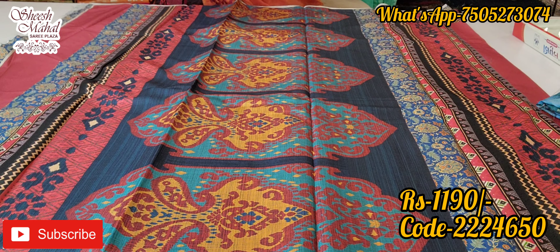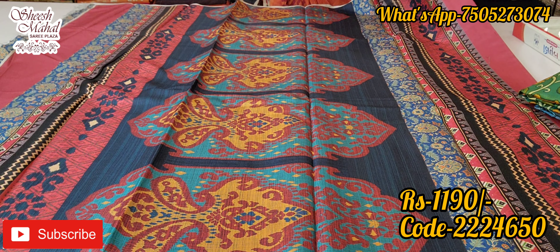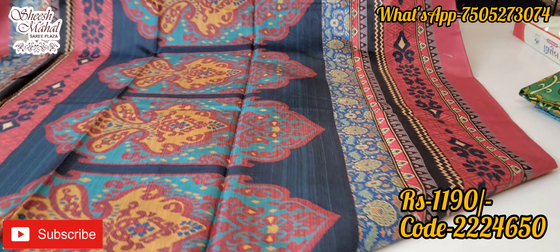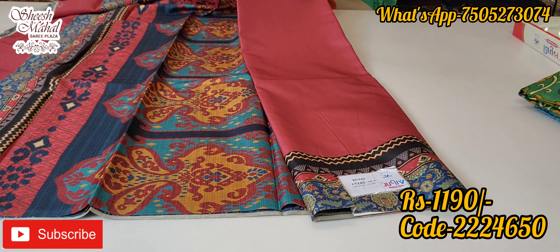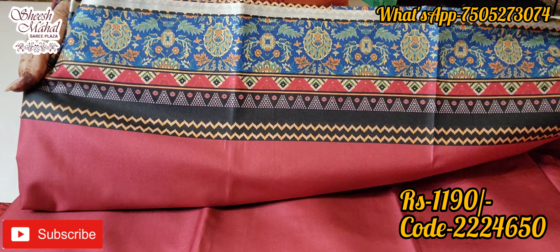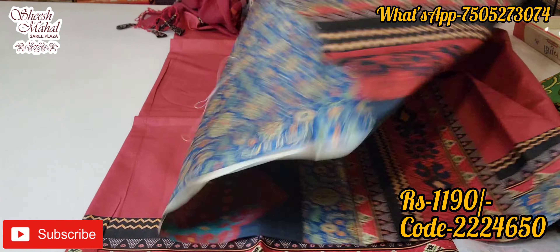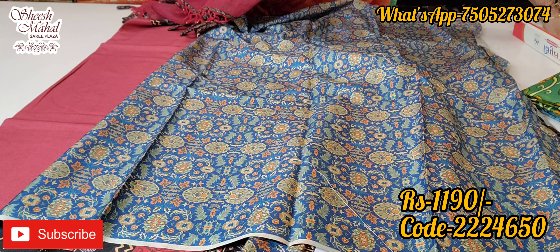You'll have very beautiful prints throughout. The color combinations are very nice. The overall body is plain with a beautiful blouse — a very nice blue shade blouse.